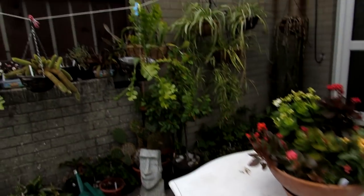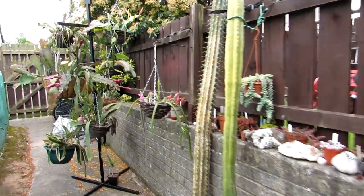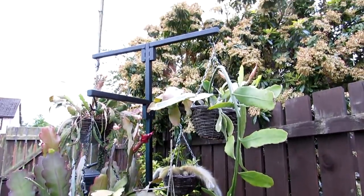All blooming, budding lovely. But I'm going to show you first of all what we've got in beautiful bud on the hanging basket stand out here.